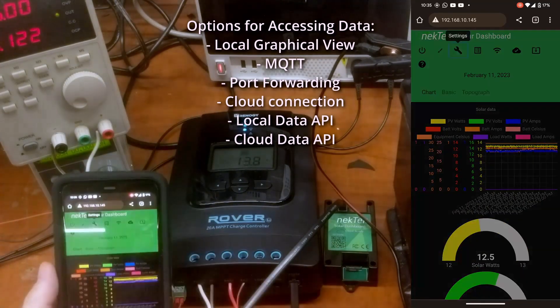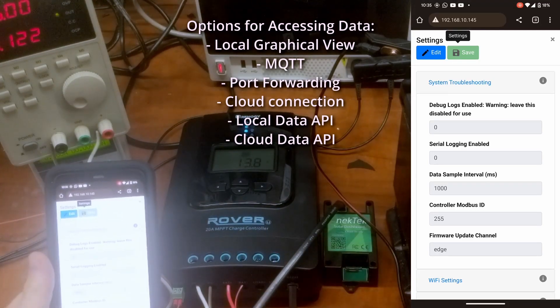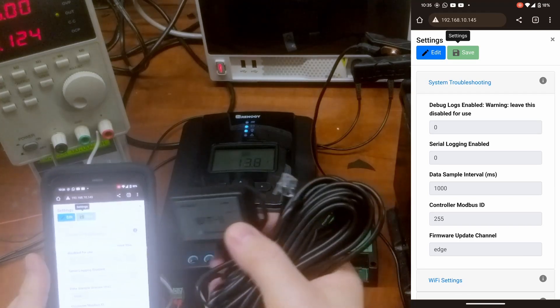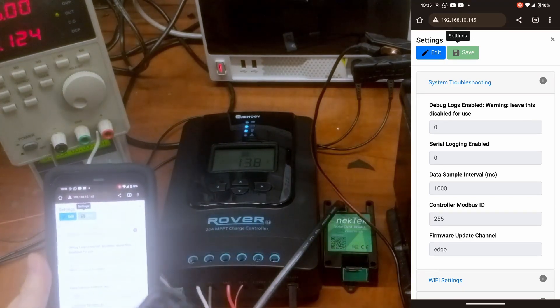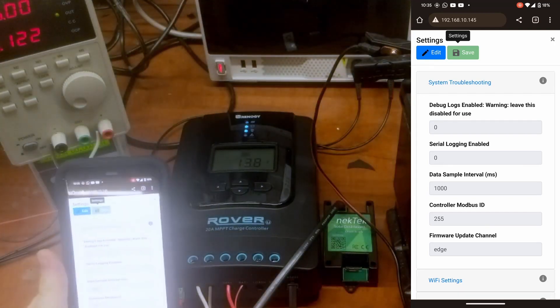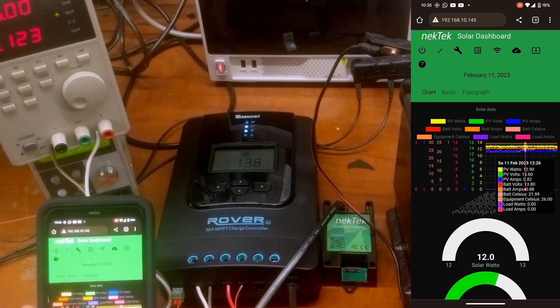One important note for this Rover: once you've connected the Bluetooth module to it, it changes the Modbus ID to 255. It's usually 1, which is the default, but this Bluetooth module will change it to 255. So if you're not seeing any connection, try using 255 for the Modbus ID and that will work for you.